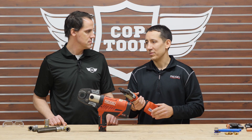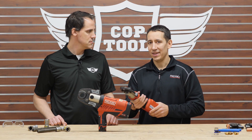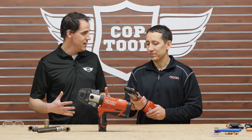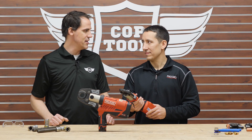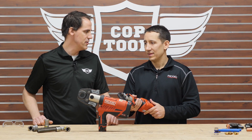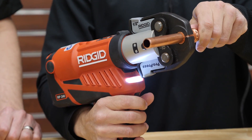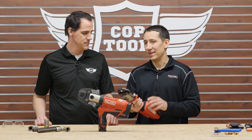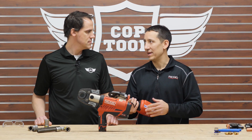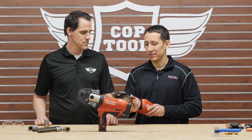Smaller, lighter tools let contractors reach tight access areas and press everything they can on the job. When you're reaching overhead or into a hard-to-reach area, that size difference matters — especially when doing 25 or 30 presses in a row. Fatigue is a real factor, and on any job site with many pipes and obstructions, having a compact tool lets you work around obstacles.